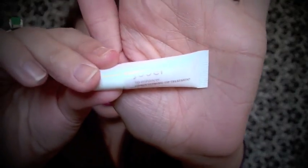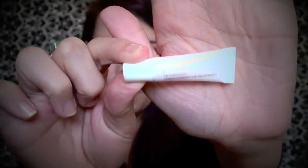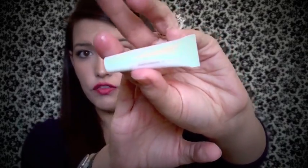The next thing is this lip enhancer from Jouer. It's supposed to be a lip balm that hydrates, plumps, and conditions. It's actually just a lip balm — it's got a little bit of shine to it but it feels very creamy and moisturizing. It doesn't really have a scent to it, which would be good especially for winter months when your lips tend to get a little bit drier. It seems like it would be very nourishing for your lips.